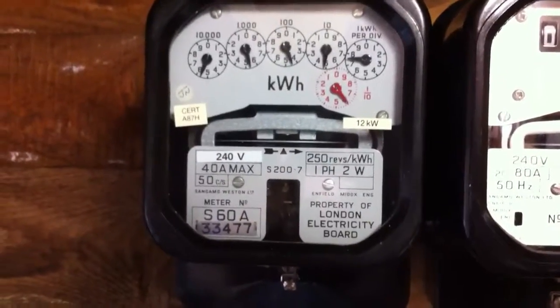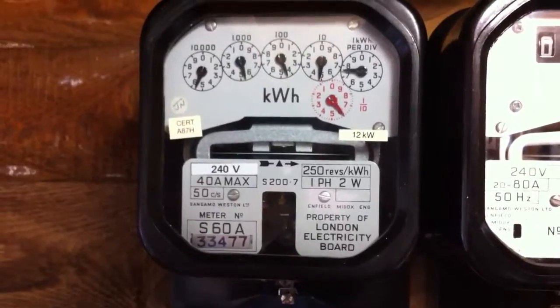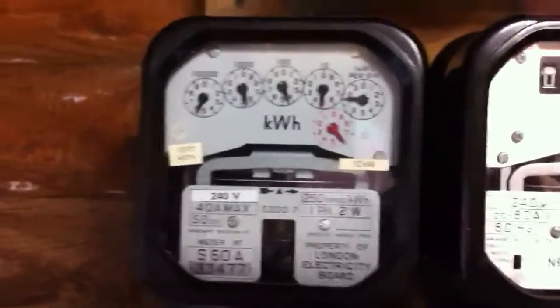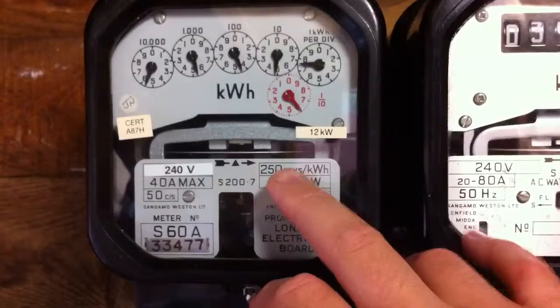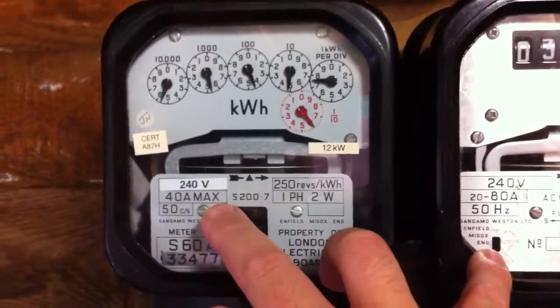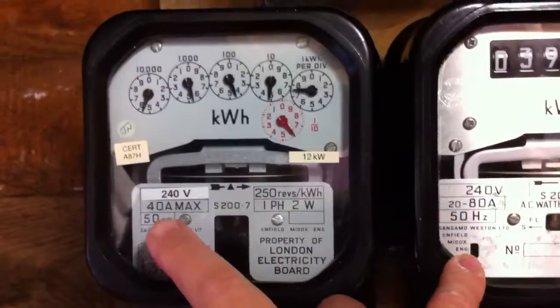Good morning YouTube. Today in front of the camera we have a Sanimay Western S200.7 kWh meter. The specifications of this meter are 240 volts, 250 revs per kWh, 40 amps maximum on this one, single phase, two wire, 50 cycles.